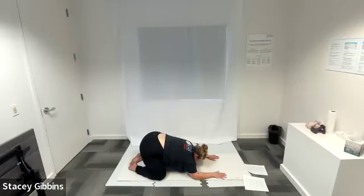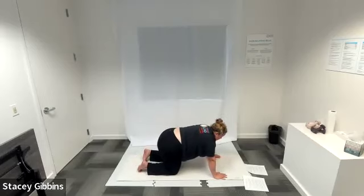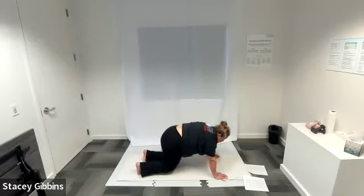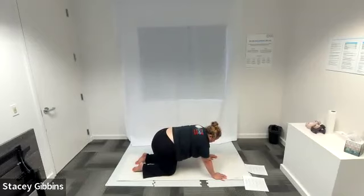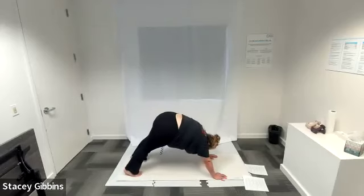Inhale, as you exhale let's go back to tabletop position. Inhale, as you exhale tuck your toes under and lift your hips up towards the ceiling, creating that inverted V. We're going to hold this pose for five breaths — inhale, exhale, pushing those hips up to the ceiling, and put your heels down towards the mat so you get a nice stretch in your calves and hamstrings. Inhale and exhale — good. One more time, and we're going to come right back down to tabletop.